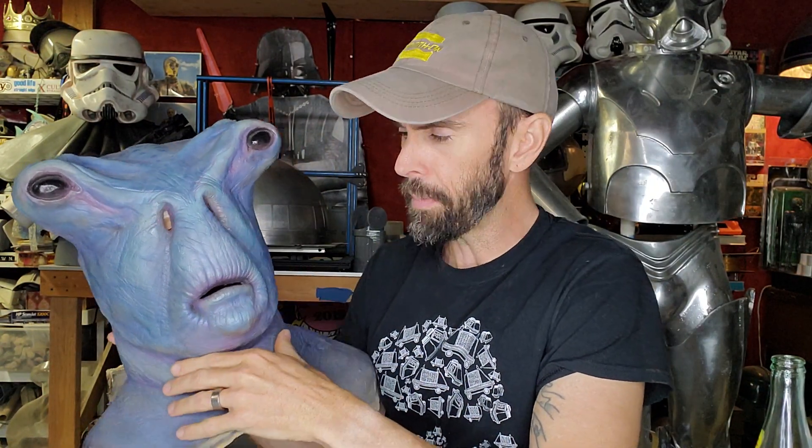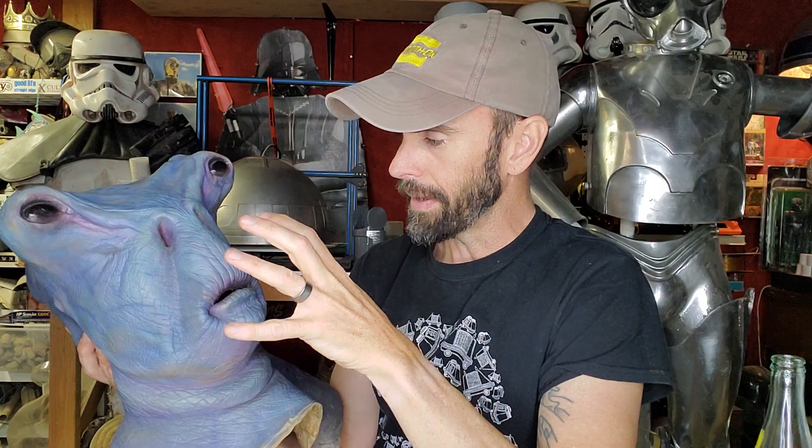And I created a digital file of this — a mesh that needed a lot of cleanup. Then I took it into ZBrush, did some modifications to make it fit in my life cast, did some cleanup, some detailing, etc. Got it to like a base point where it's kind of looking good. And then I did a little 3D print, a miniature version of it.